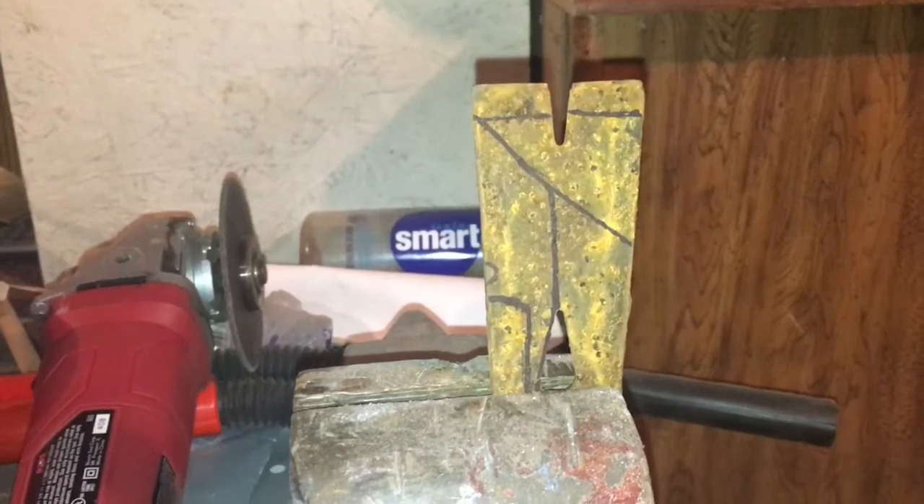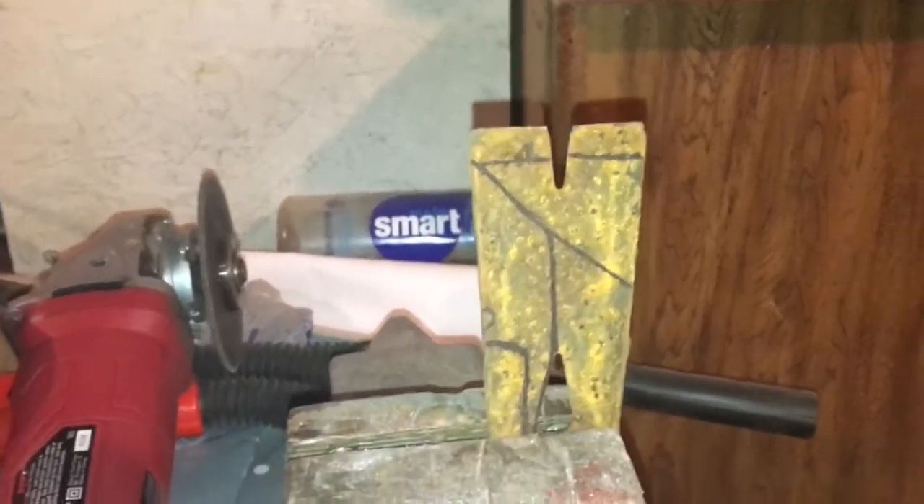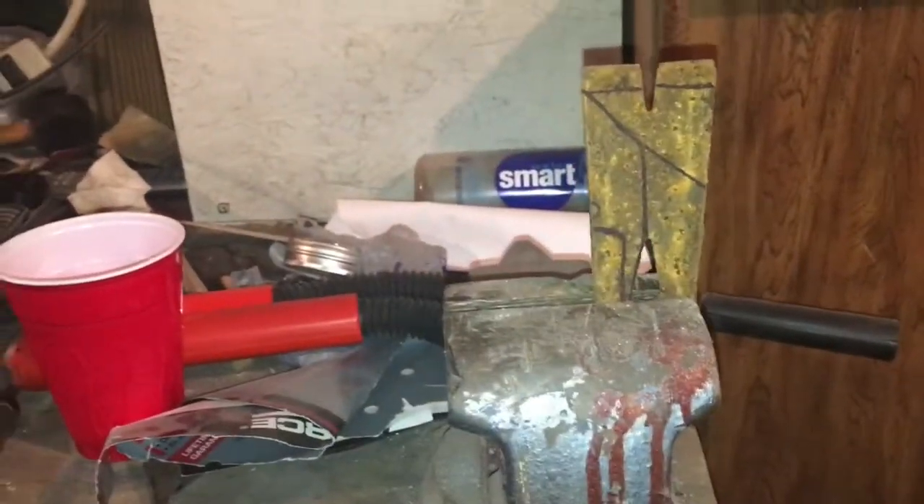There she is in the vise now. I'm just gonna take a cut-off wheel on the angle grinder and cut her down. A cool little trick you can do is the spark test — if you put it to a grinder and it throws a ton of sparks, it's got a pretty high carbon content, and the higher the carbon content, the harder the steel. I'm throwing sparks all over the place.